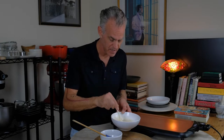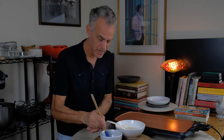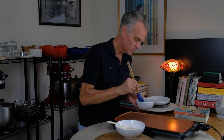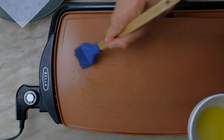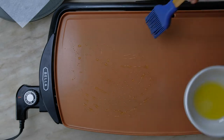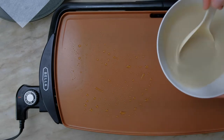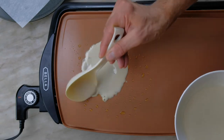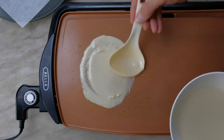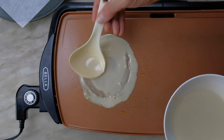Our crepe batter is rested and it is time to make some crepes. We have our griddle preheated to 250 degrees. We're going to start by putting just the smallest amount of olive oil down. If we add too much, it makes the crepe batter actually slip around. Temperature is crucial — if the pan is too hot, the crepe cooks too quickly and it browns without cooking the other side. We're going to spread out the batter.